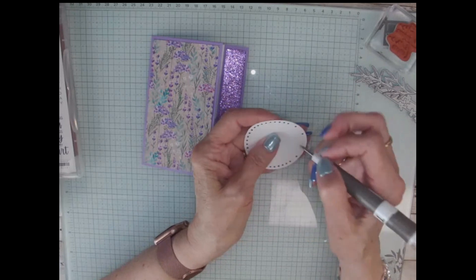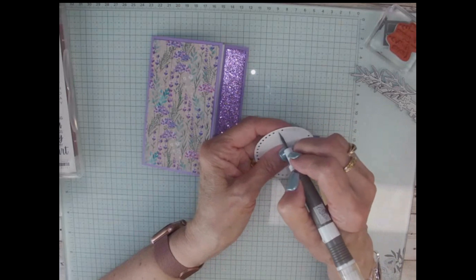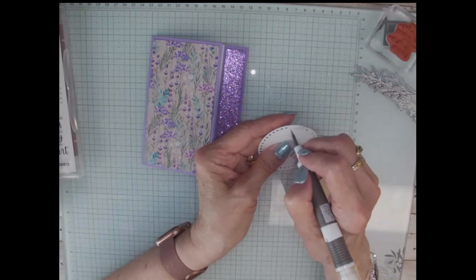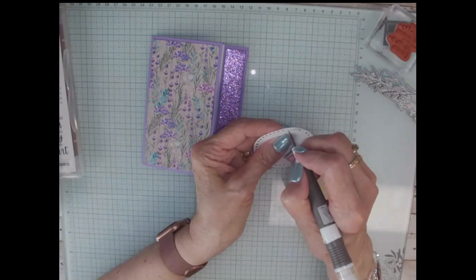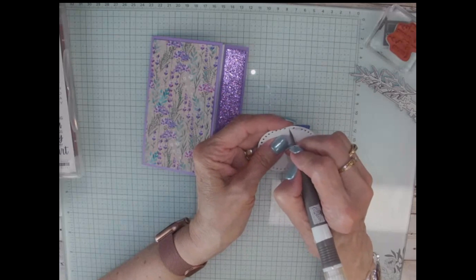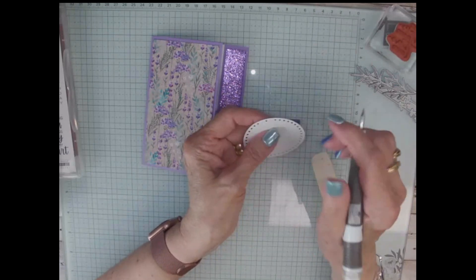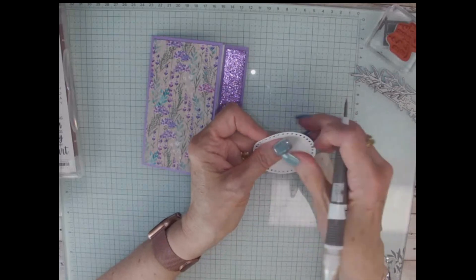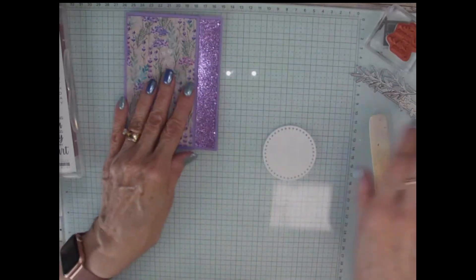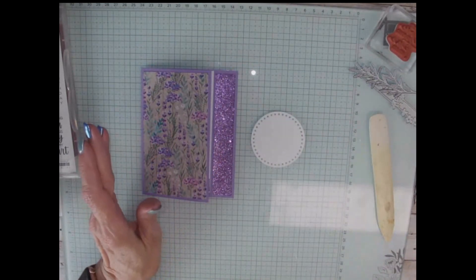So just poke these out. Most of them came out but there's a few stubborn ones that stayed in there. This one's being stubborn — there we go. Just little dots.